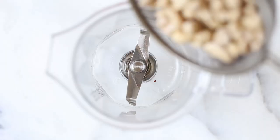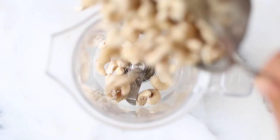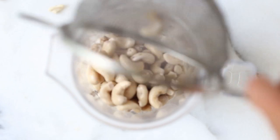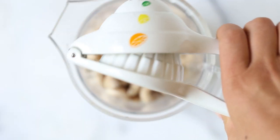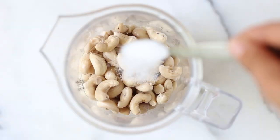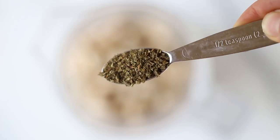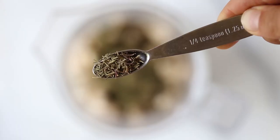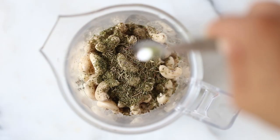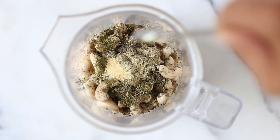We're actually going to start by making our goat cheese, and the base of that is raw cashews that have been soaked overnight. We are also going to add in some lemon juice, some salt, and some dried herbs. The herbs we're using are dried oregano, dried parsley, some thyme — or you could also use rosemary — and also some garlic powder and onion powder.